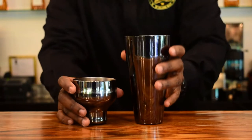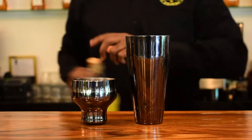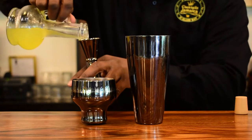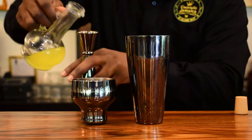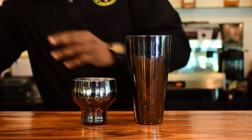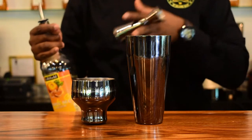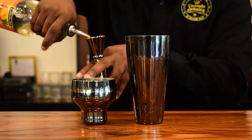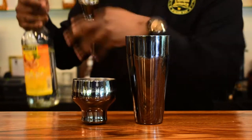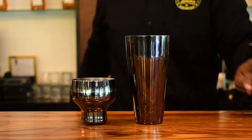You will definitely need your shaker because this drink is a shaking one. I'm going to add three quarter ounce of lemon juice, and now the triple sec for the sweetener. You can always use Grand Marnier, which is a perfect choice for this cocktail, and triple sec is also an orange liqueur — so three quarter ounce of that.